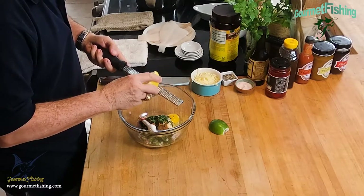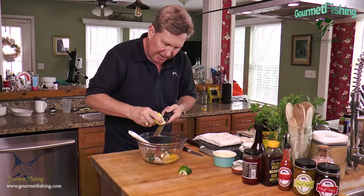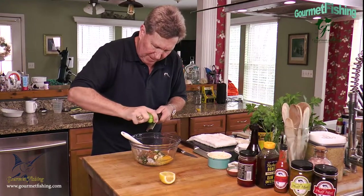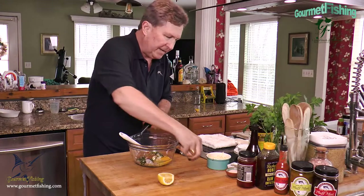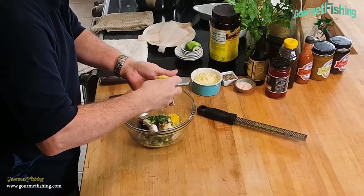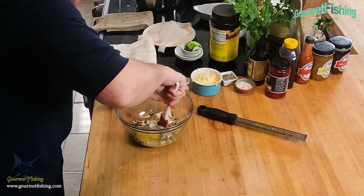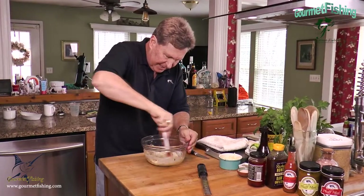We're looking for the zest of about half a complete citrus. I'll do the same with the lime, and then squeeze the lime juice in. Then we'll come in with about a tablespoon of lemon juice to round out our citrus. Now I'm going to give this a good mix, then we'll add our cheese and be ready to move on.